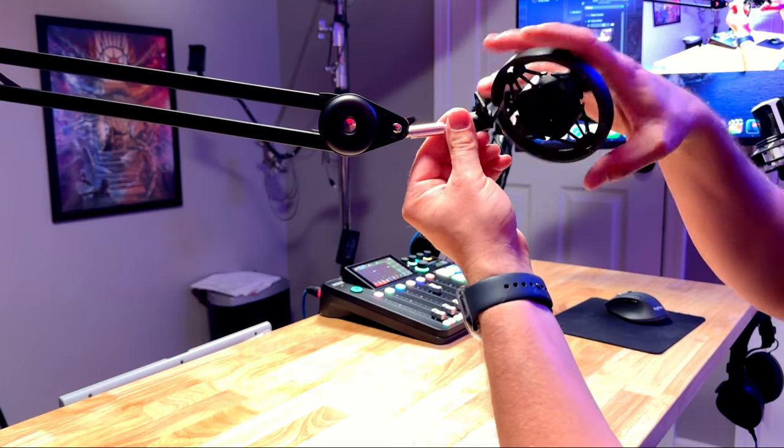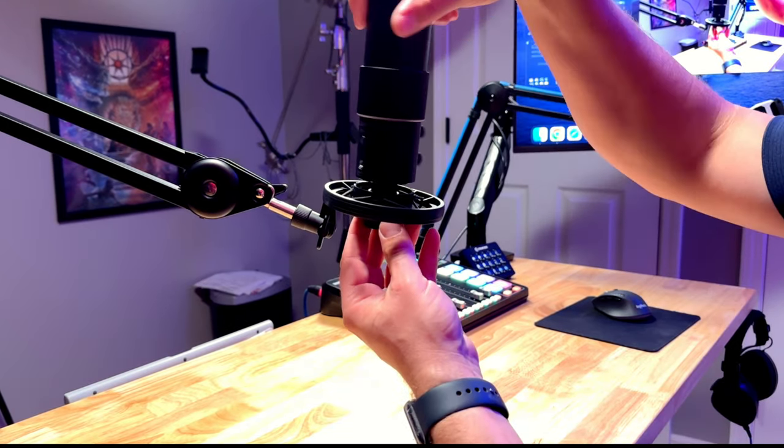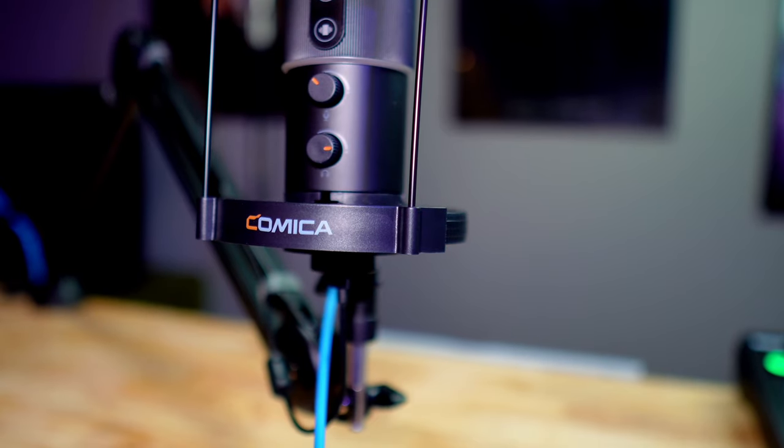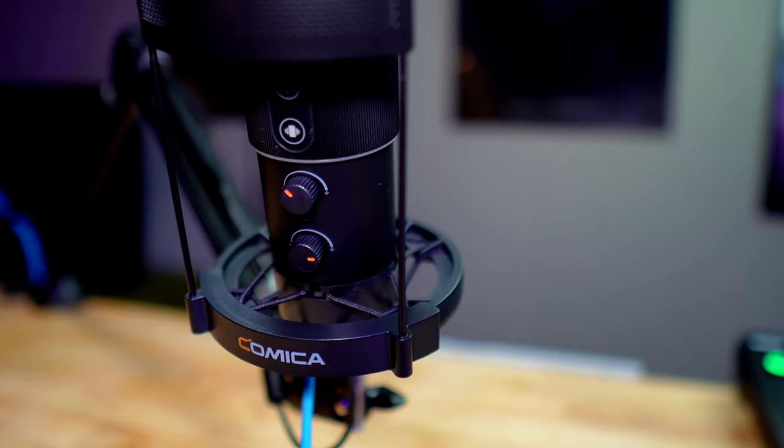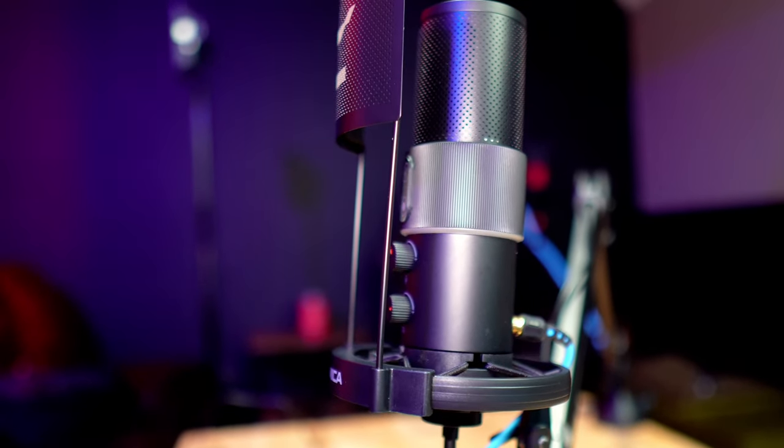It is super easy to mount the shock mount to the boom arm and then mount the microphone to that — there's a screw at the bottom of the shock mount that screws into the bottom of the microphone. Having a shock mount is really great, especially with condenser microphones. It absorbs shockwaves so they don't come through the audio if you accidentally hit the microphone or touch your desk. This is an all-metal construction mic and it comes with an all-metal pop filter as well that mounts directly to the shock mount.